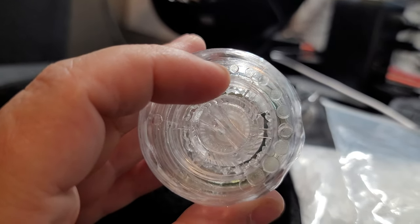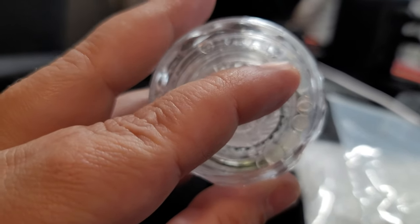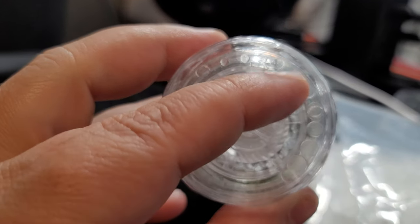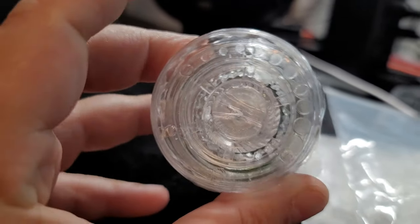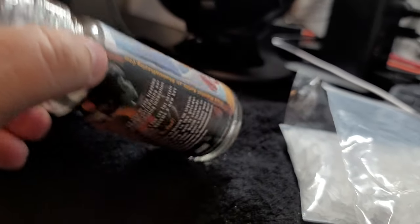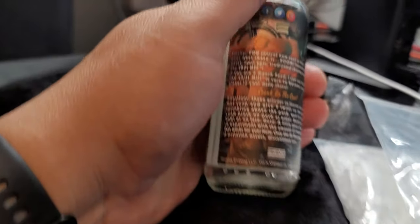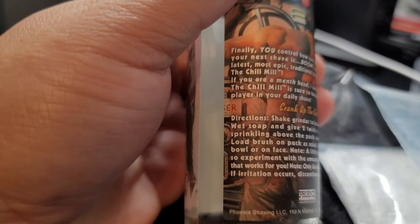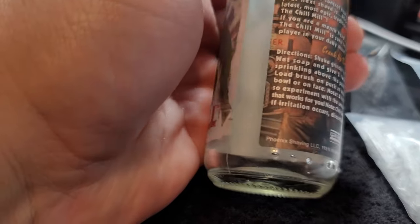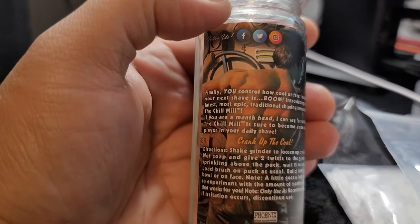There are small circles and there's your knob so you can change the size of the flakes. The idea behind this is that you can add menthol to anything that you want and control the amount of menthol in your soap or splash or whatever you're putting together.